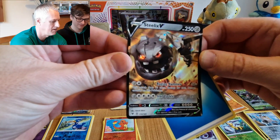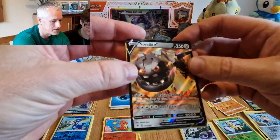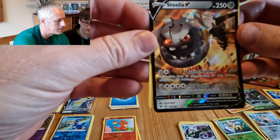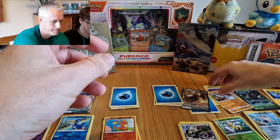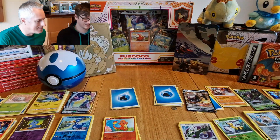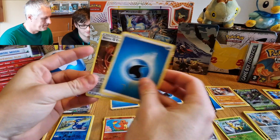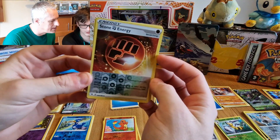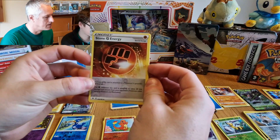It does help buying a 50-pound box because if you have a five-pound box you won't get as many of these. Steelix V — that is awesome! Ultra rare, ultra rare! How do you know it's ultra rare? Because it's a V card — if it's a V card it's ultra rare. I got two of them! Whoa — oh, it's a shiny stone energy but it's reverse holo — we'll take that!